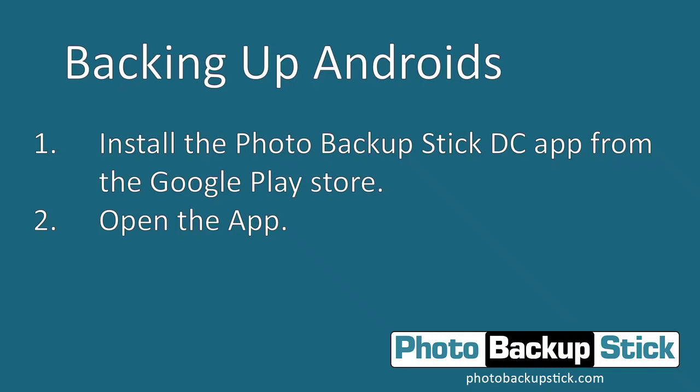The first thing you need to do is install the Photo Backup Stick DC app from the Google Play Store. The product packaging has a QR code to get you directly to that download, or it has the URL as well. You can also just open up the Google Play Store and search for Photo Backup Stick DC.